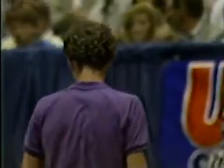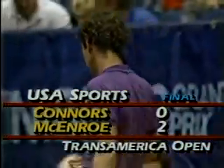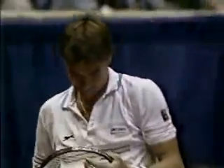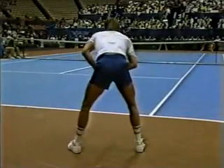McEnroe breaks and leads two-love for the set. We saw that serve go so well for Jimmy Connors — that big swing wide. But as said earlier, that's going to John's forehand. He just flicked that thing off like a toothpick, read the ball perfectly. And Jimmy is serving into his strength.